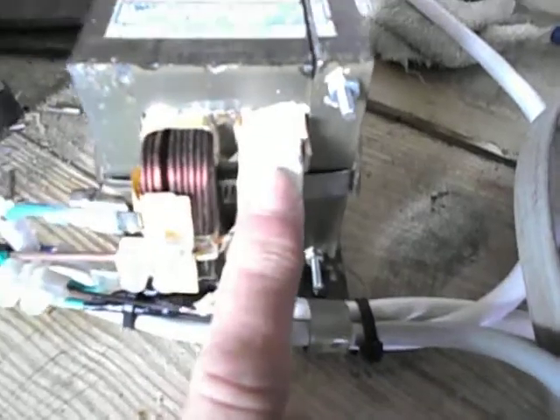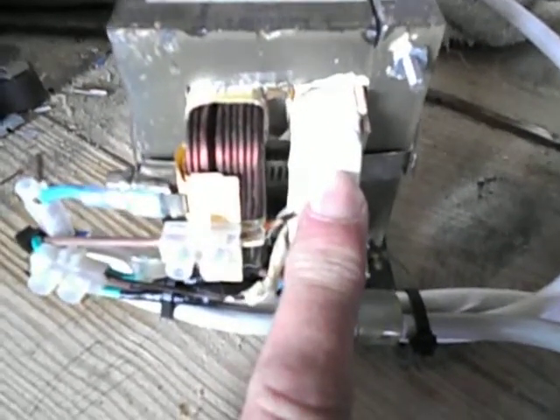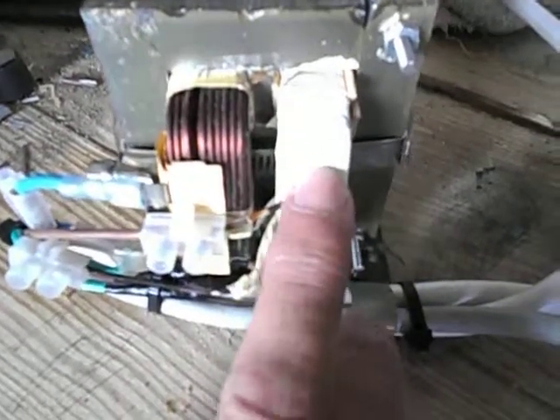In my case, since the secondary winding was a bit smaller, I had to remove two rows of wiring from the inside of it so it would fit in that transformer.